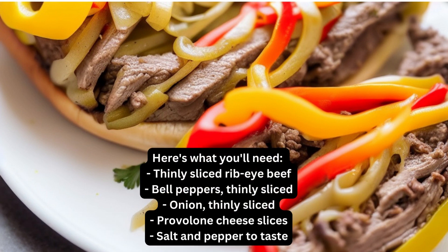Here's what you'll need: thinly sliced ribeye beef, bell peppers thinly sliced, onion thinly sliced, provolone cheese slices, and salt and pepper to taste.